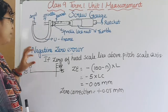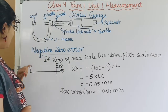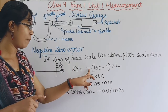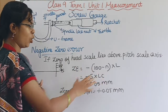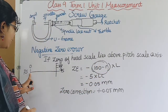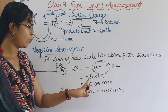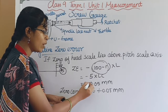For negative zero error: if the zero of the head scale lies below the pitch scale axis, the formula is: −(100 − n) × LC. For example, if 95 coincides with the pitch scale axis, then 100 − 95 = 5, so the negative zero error is −5 × 0.01 mm = −0.05 mm.